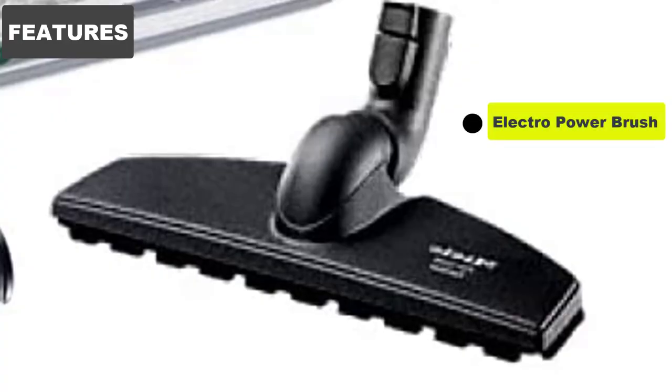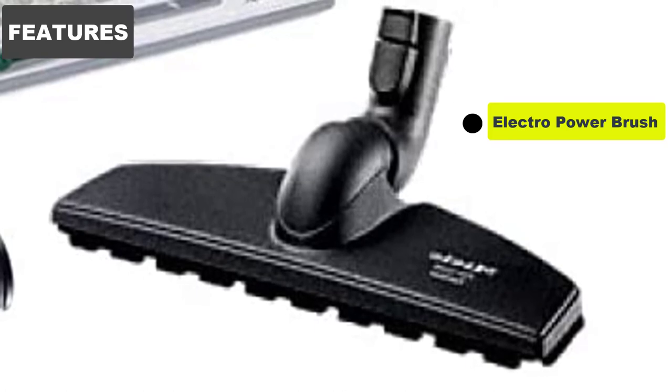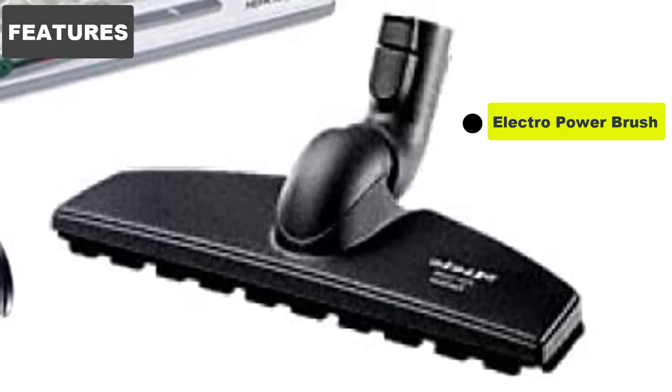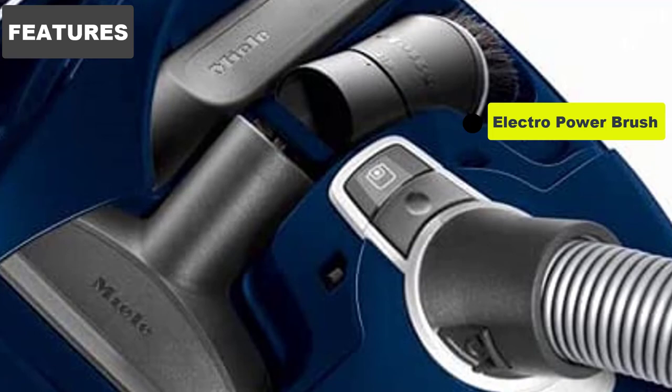Electro Power Brush. Inside the power brush is an electrically driven, 13-inch brush roll. The brush roll will agitate debris and dirt hidden inside of dense carpet piling, or stuck on the carpet fibers, making it easier for the vacuum suction to take out.